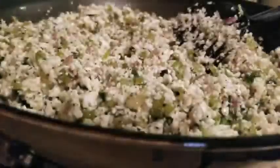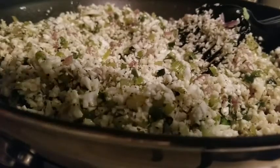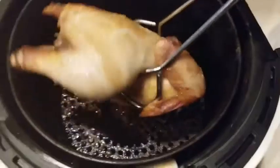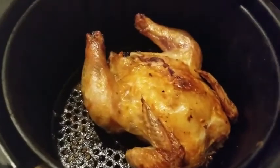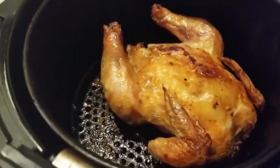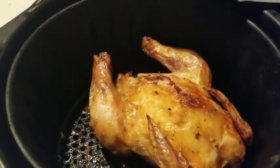Let's go ahead and flip the bird — another 10 minutes. I cooked it for an additional 6 minutes, so about 36 minutes total. Look how pretty it is! But I can't find my meat thermometer, so I'm going to cut through it a little bit to see if it's done, and then move on to the next step.